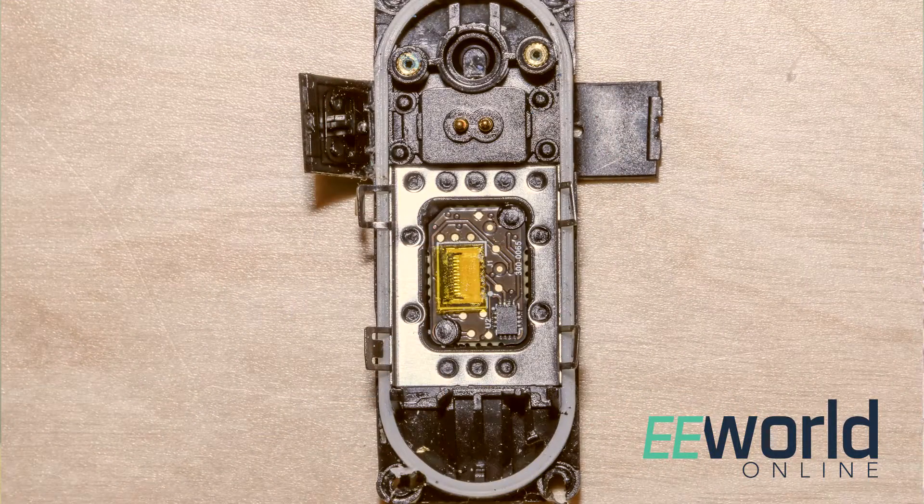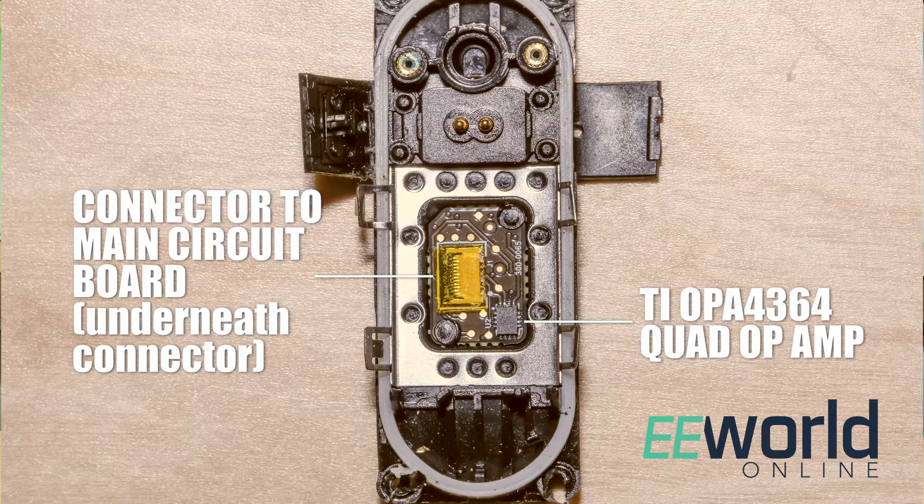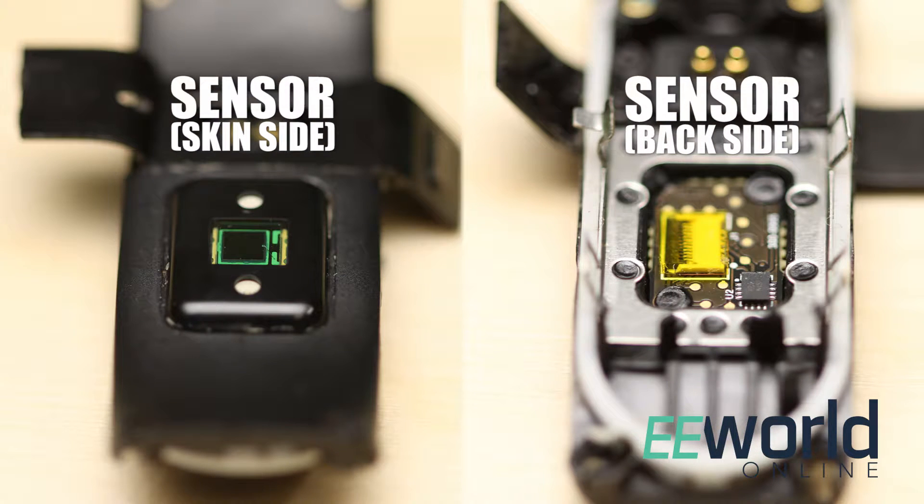If we flip the watch housing over and look at the back of the sensor, I also see a chip attached there. Right — the optical sensor and the LEDs are on a substrate together with an integrated circuit. Judging by its markings, that chip seems to be made by Texas Instruments and is an array of op-amps optimized for amplifying super small sensor signals. We can guess that it's placed close to the sensor rather than on the main Fitbit circuit board so it can amplify the optical signals before they have to go through a connector to the main circuit board, since the signals coming from the optical sensor are potentially minute and noisy. You can see why the Fitbit designers might want to boost them up as close as possible to where they originate.